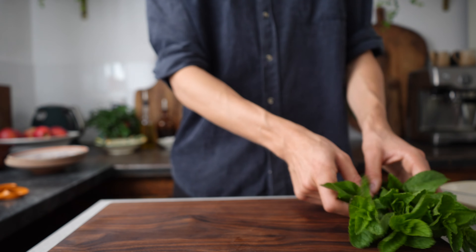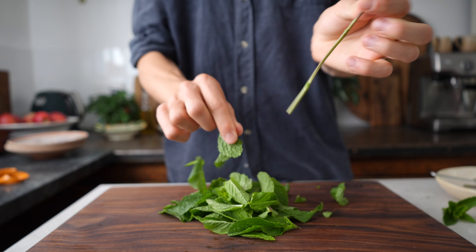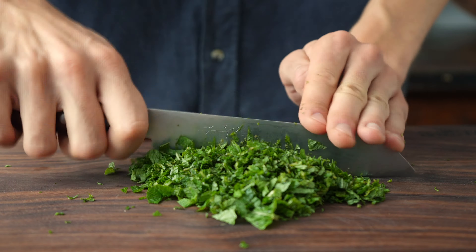In the meantime, pick the leaves of 30 grams of mint and finely chop them. Mint easily bruises, which makes it oxidize faster and turn brown. So rolling up your leaves and chopping them fine with a sharp knife, with as few chops as possible, really helps here.